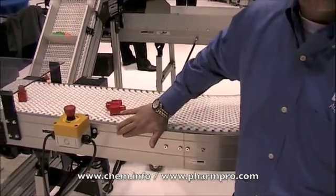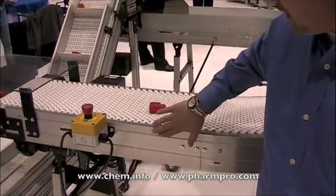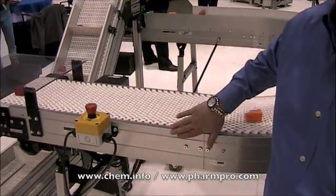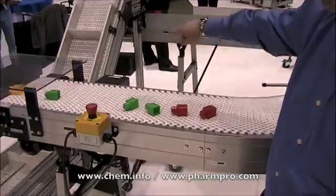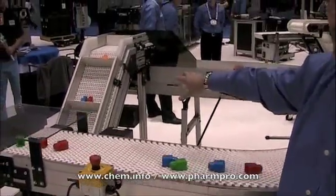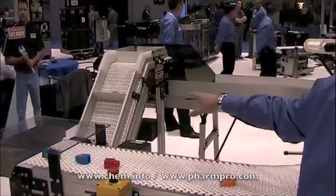Behind this smart slot is a T-slot that gives you the full capability of adding on various components for automation without the drawbacks of slots that collect dust. If you look in the background here, you can actually see a conveyor that we have that has T-slots.